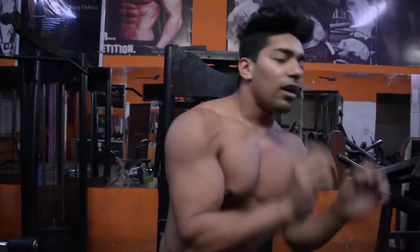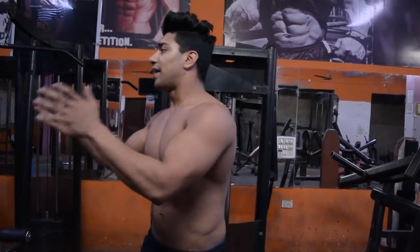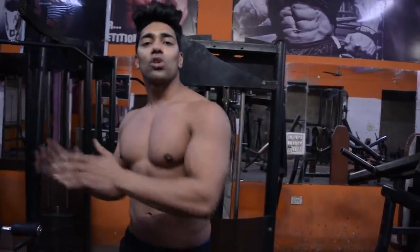Do five sets every other day - like Monday, Wednesday, Friday or Tuesday, Thursday, Saturday. Do it three times a week after your workout.